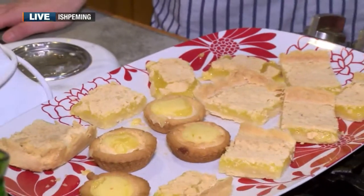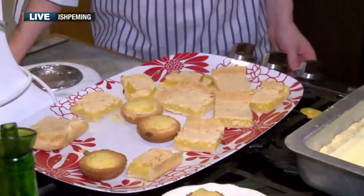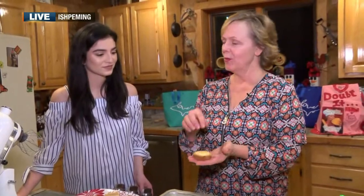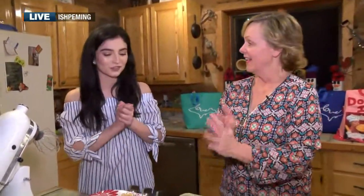I also made little tart things the other night — those are so cute. I took the crust and squeezed it into my little tart pan, but the crust puffs up a little bit, and when I put my lemon mixture in it wasn't deep enough. So I'd recommend if you want to use a tart pan, make a custard and put it in there instead.